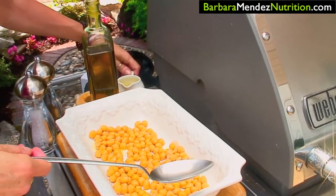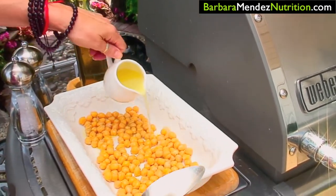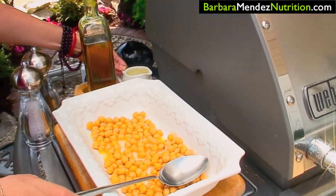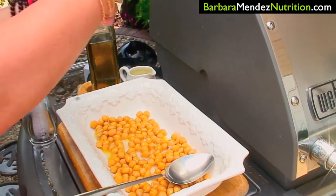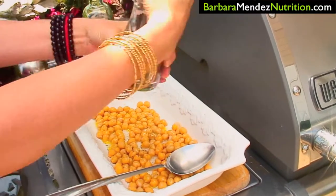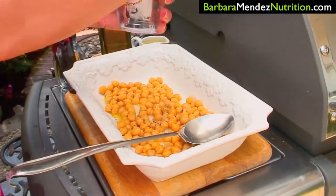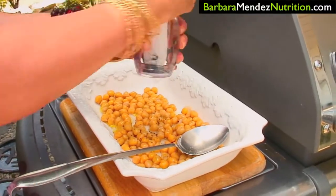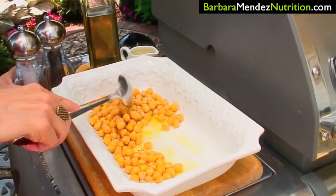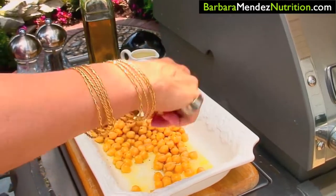Then I have some fresh squeezed lime juice, so we're going to add that in as well — so yummy in the summer. And then we're going to add some salt and pepper. Mix it up well, and then we're going to put it in the refrigerator and let it marinate while we prepare the rest of our ingredients.